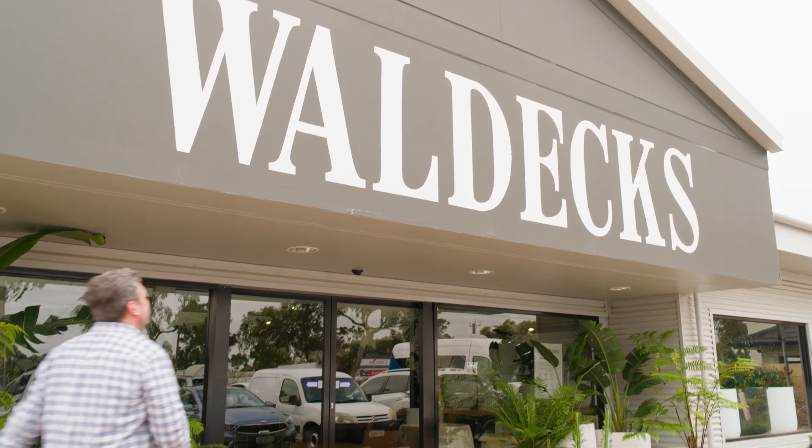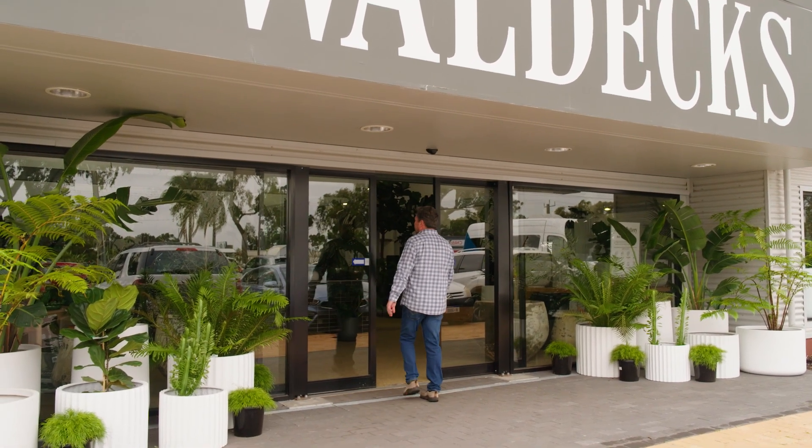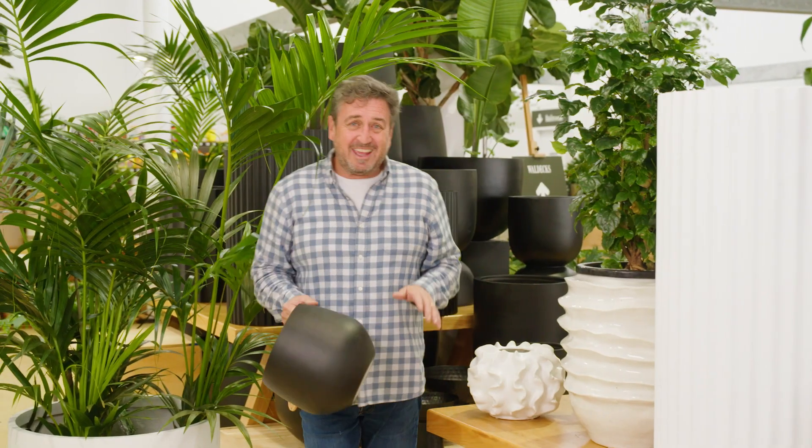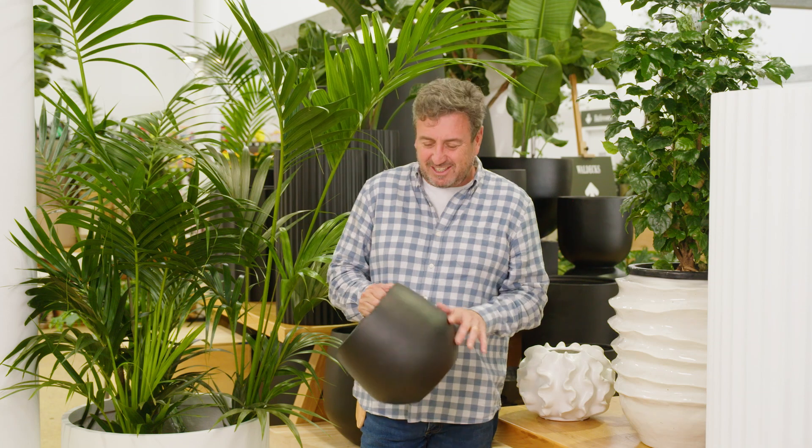I've headed back into my local garden centre and I'm getting all the goodies required for my next project. Now the very first thing you should do when you get into your local garden centre is check out the pottery section.